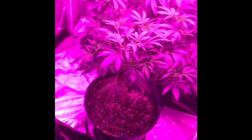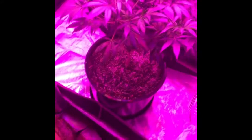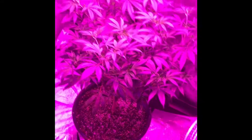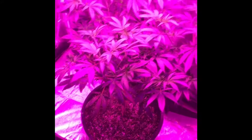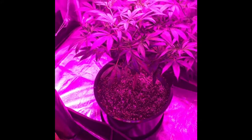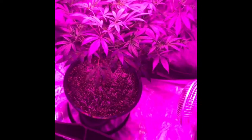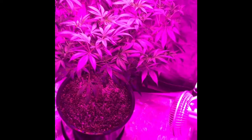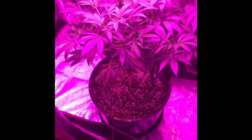The method I'm using is nematodes. You can order a pack of 8 million off Amazon for pretty cheap — like 10 to 12 bucks. I've tried everything else and this is probably the best method out of all of them.